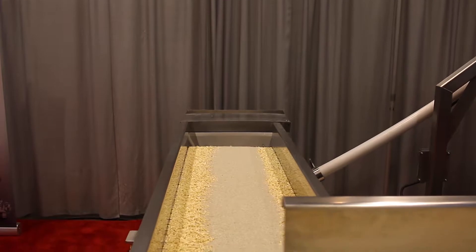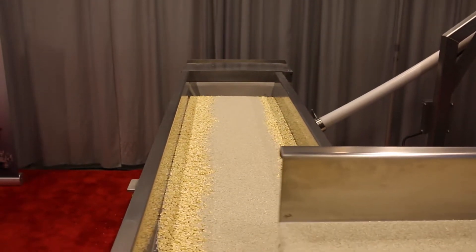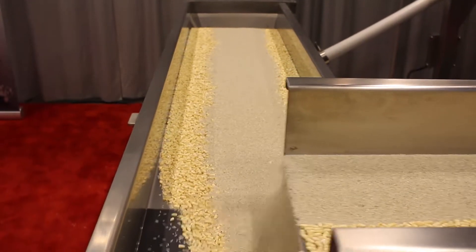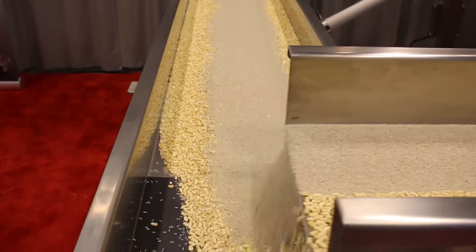The feeder speed is controlled by a VFD. This allows the user the ability to control the feed rate from the overhead bands or from a hopper unloading into the process line.